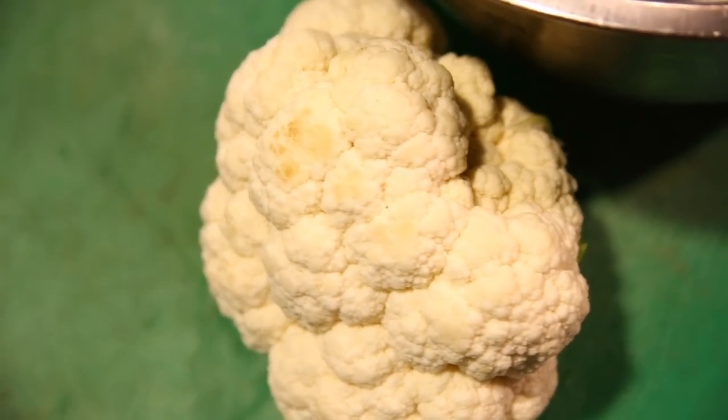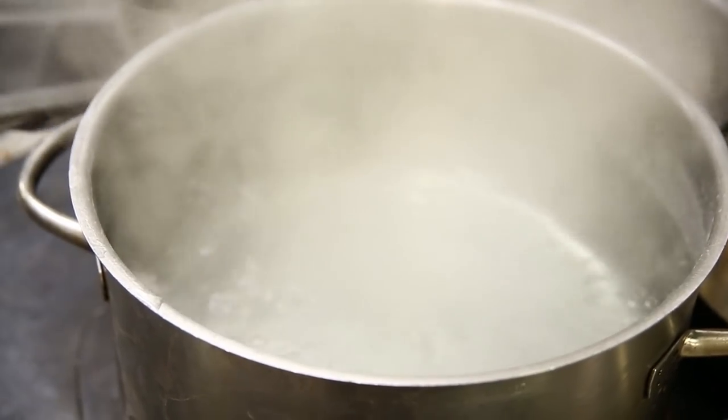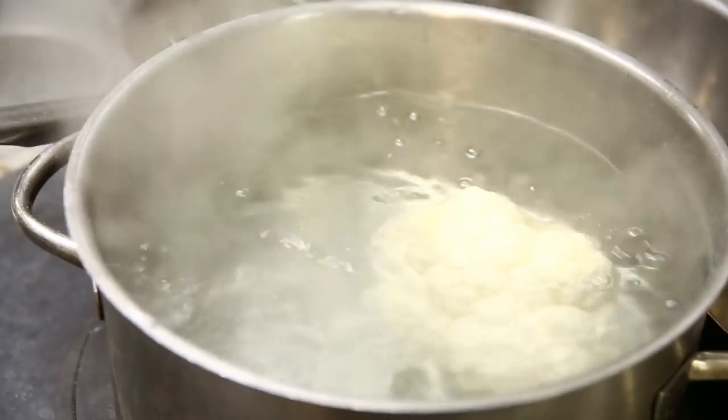Start with cauliflower — green cauliflower, white cauliflower. You'll find that the white cauliflower has more flavour than the other one. Mix all the colours. Just remove all the leaves. Boiling water with salt — just drop them in. Let it cook for about 25 minutes.